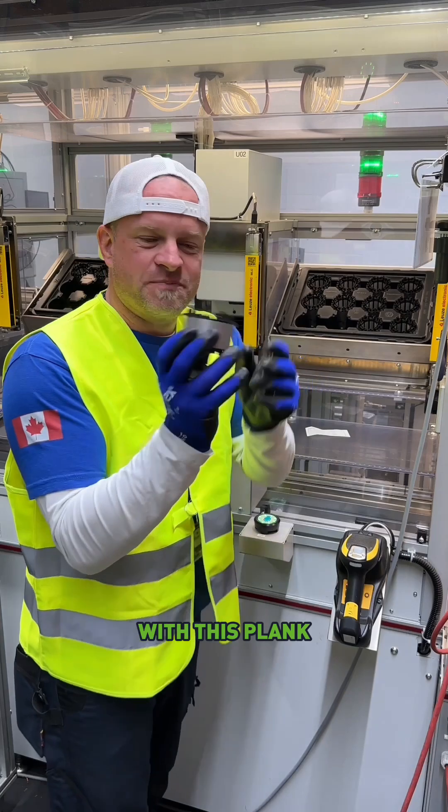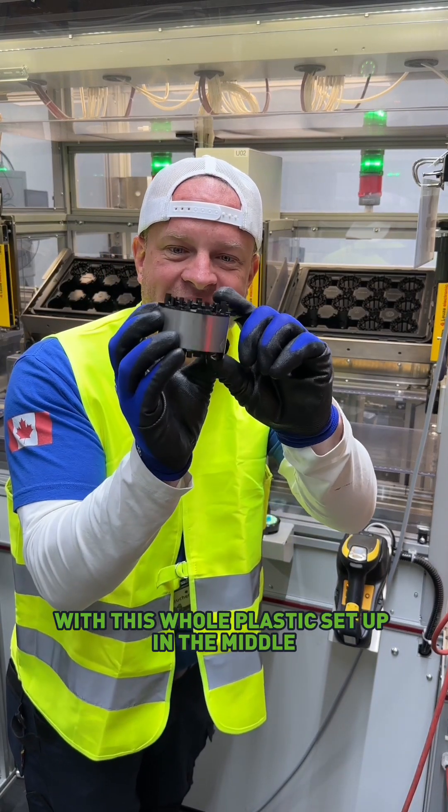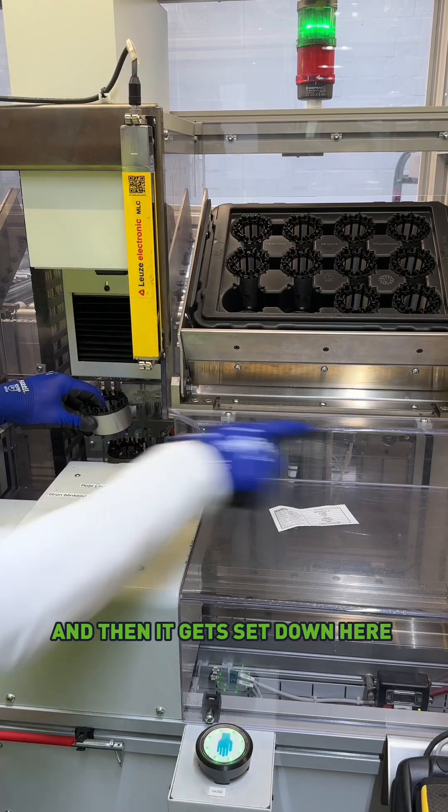It all starts right here with this blank. This is a laminated stock, which is kind of like a layered area right here with this whole plastic setup in the middle. So they'll take this piece right here and put it down onto the conveyor belt, and then it gets sent down here to the right.